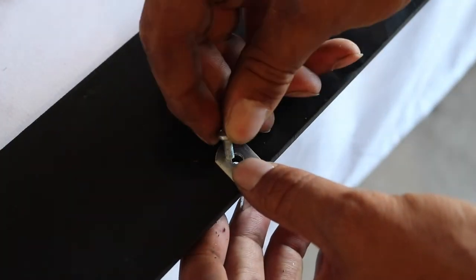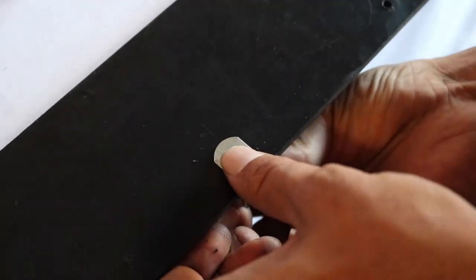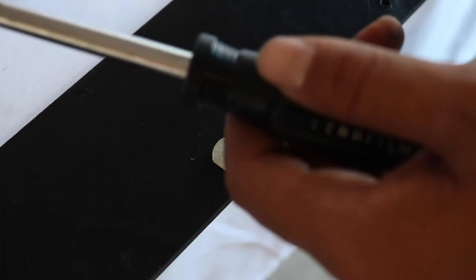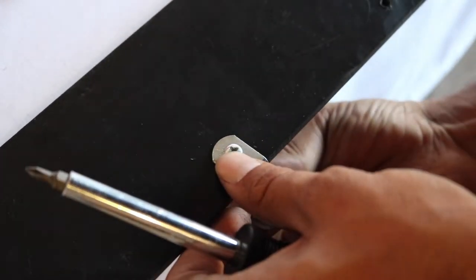Once you have drilled your hole, go ahead and insert your screw and your locking nylon nut. When tightening down the L bracket, make sure they are snug and the bracket doesn't twist — you want it to be as straight as possible.